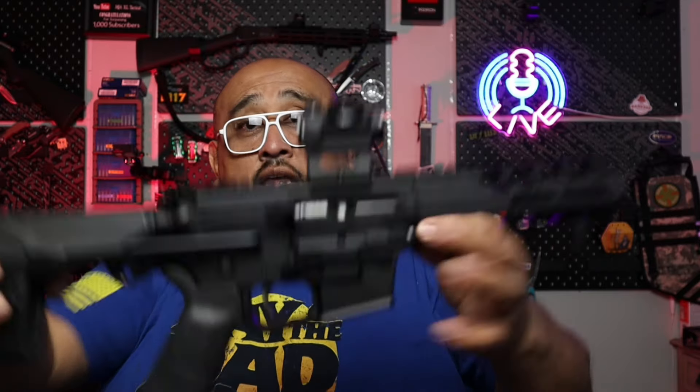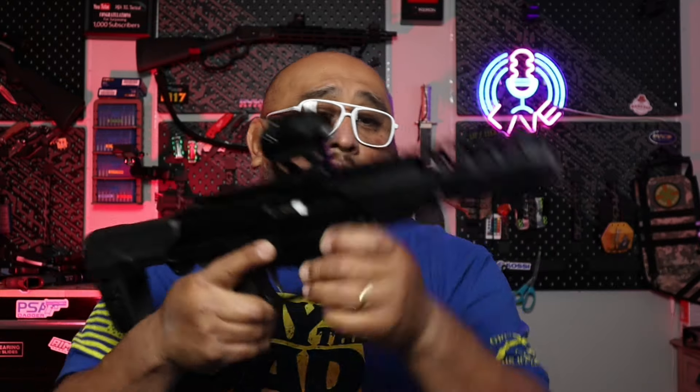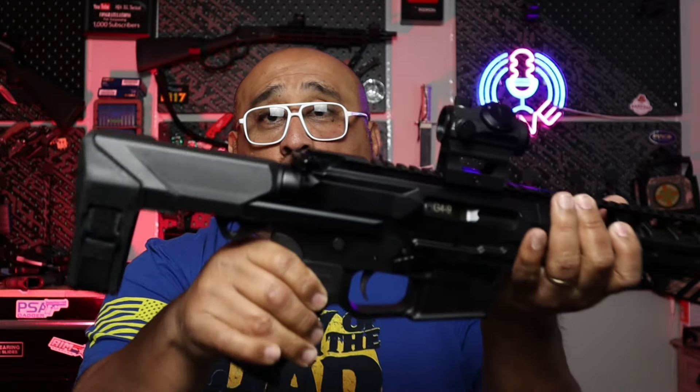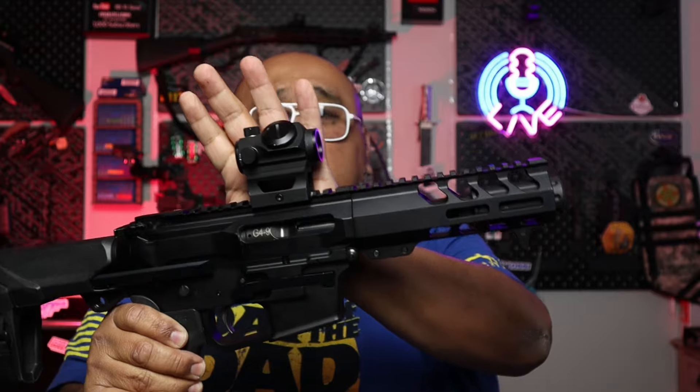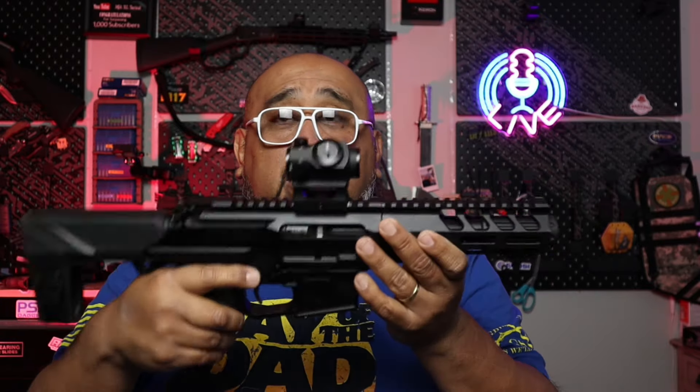Moving on to a little more PCC for home defense — this right here is our little Micro Mongoose. We named it that because we wanted to build a honey-badger-style gun. We got a Honey Badger lower and paired it with a 9mm upper — small, sleek, and compact, keeping it minimalistic with just a red dot. You can keep this in a backpack and protect your home quite well.